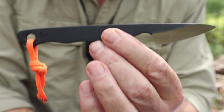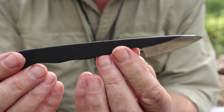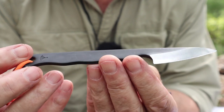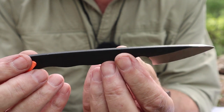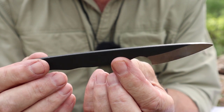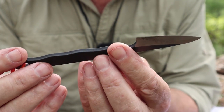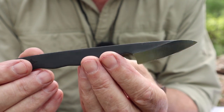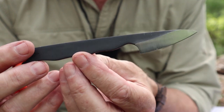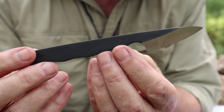Where did the design inspiration come from? It came from the Japanese Kiridashi, which is just an everyday carry knife for a lot of people — kind of like a pocket knife with a fixed blade, designed to do all those little tasks. This is not quite the same design as a Kiridashi, but that's where the inspiration came from.